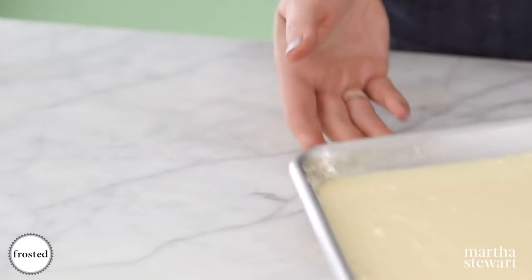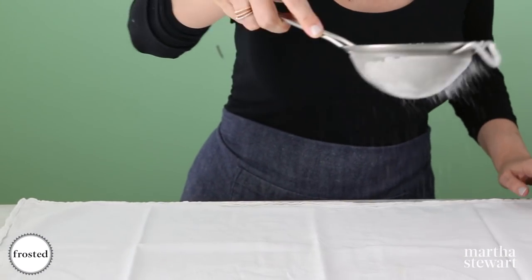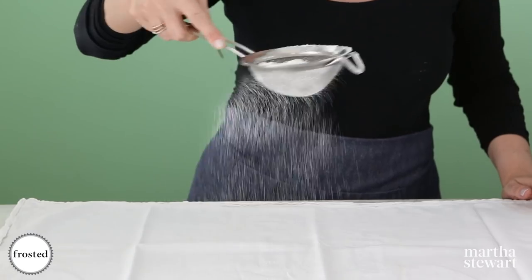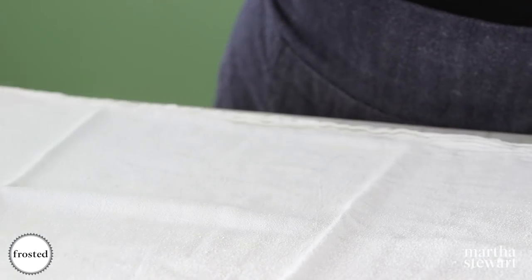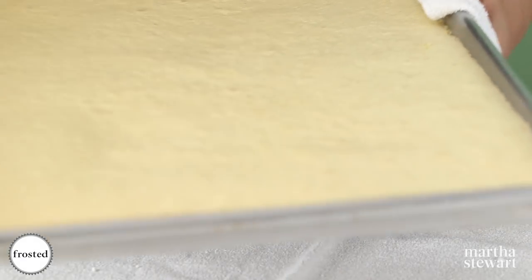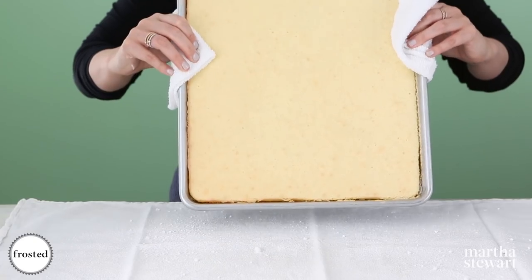The way we cool these cakes is very unique and very important. You're going to start with a cloth and then liberally sprinkle it with powdered sugar. The reason we do it this way is because we want to create a rolled shape that's going to hold and not tear once it's cool. Take your offset spatula and run it through the sides.